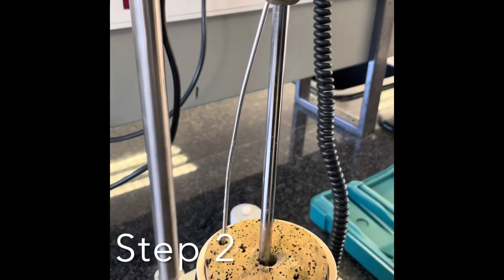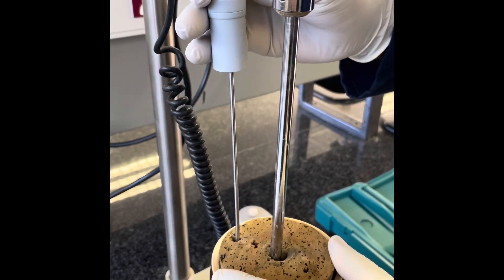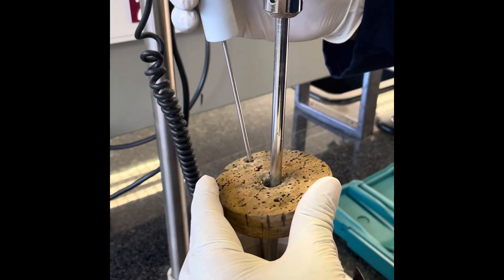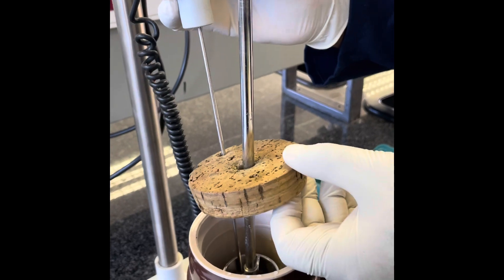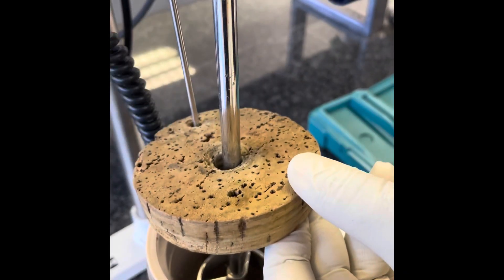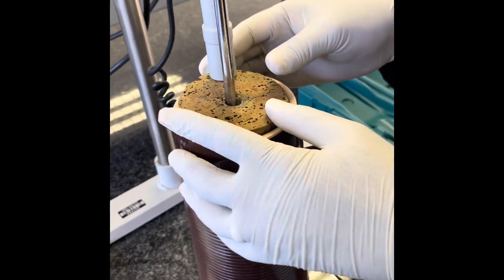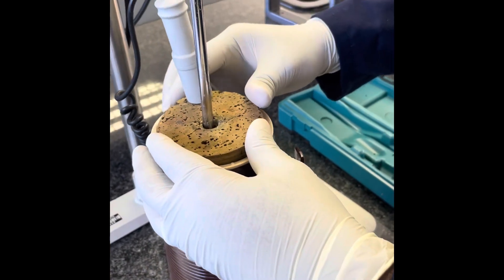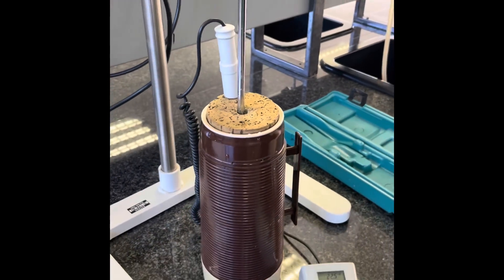Next, you need to insert the thermometer into the thermos flask. There should be a hole located in your cork. Locate it and ensure that once you have inserted your thermometer, it does not go through the spikes of the stirrer but rather to the side of the stirrer. You can do this easily by looking literally into your thermos flask and then placing the cork.